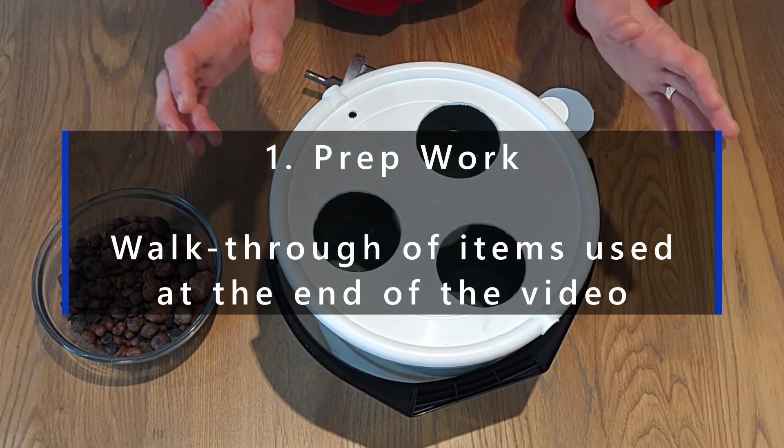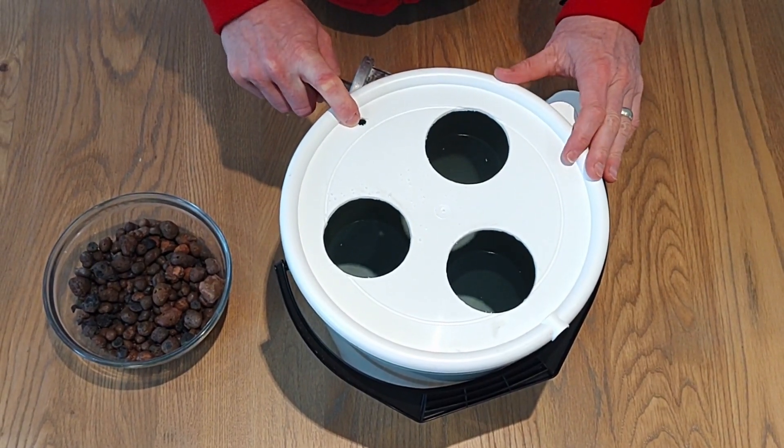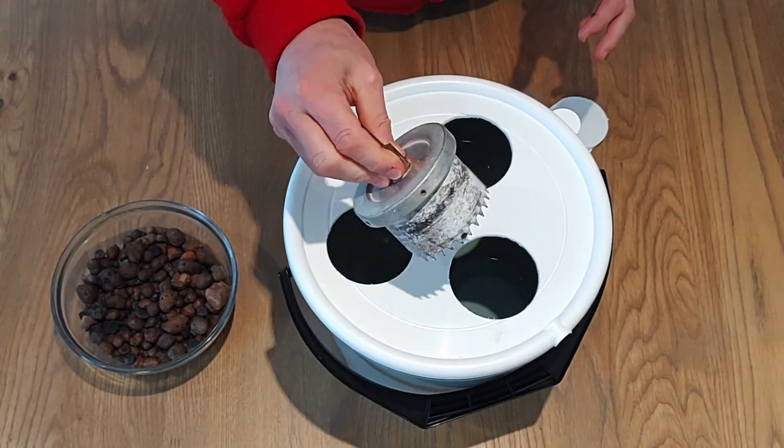Step 1 is all about prep work. As you can see here, I have already made holes for the net pots and tubing for the air pump. For the holes in the lid for the net pots, I use a hole-making drill bit.